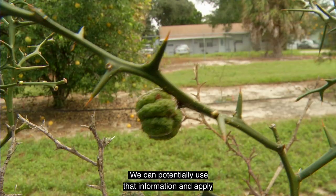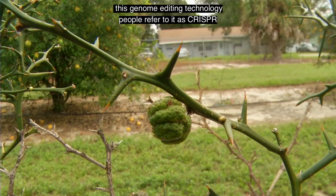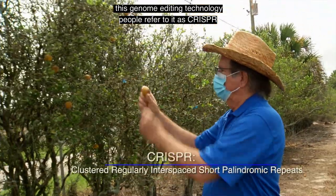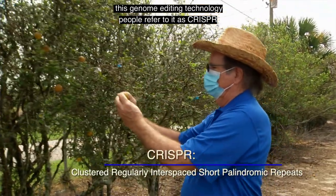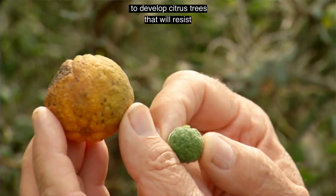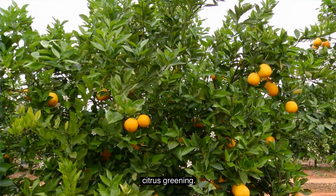We can potentially use that information and apply this genome editing technology — people refer to it as CRISPR — to potentially develop citrus trees that will resist citrus greening.